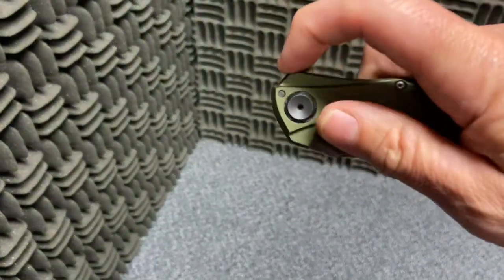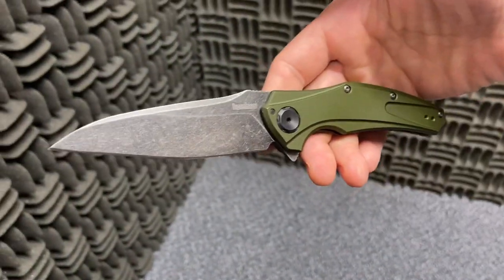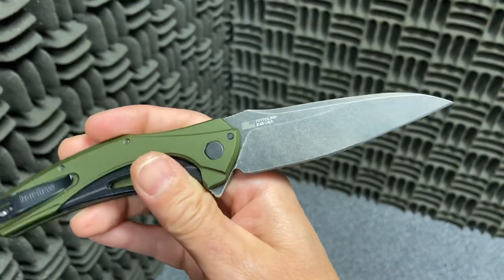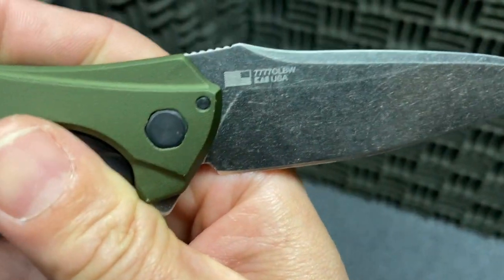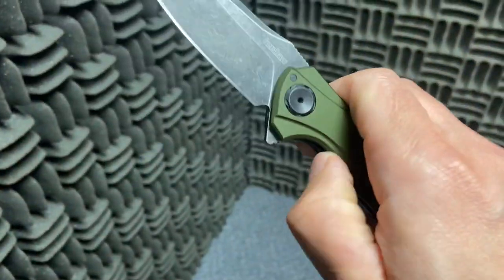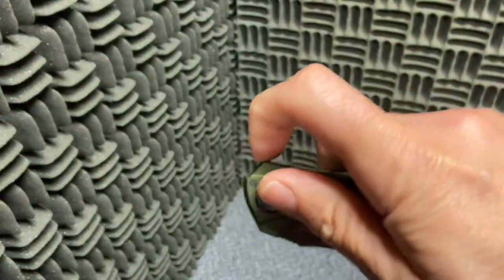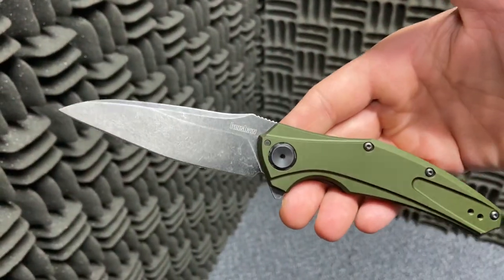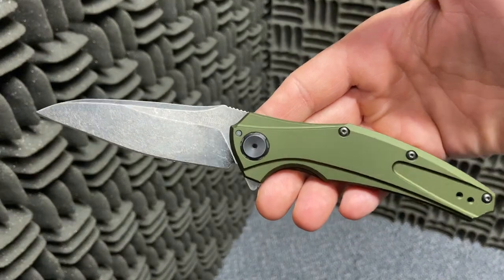I wanted to get this because it's been out for about a year and a half, and it got so much good press when it came out and I just never got around to getting it. But it's an American-made Kershaw, and it's not assisted opening — it's on bearings, and it's in that whole 7777 family, as you can tell from the really cool blade shape.